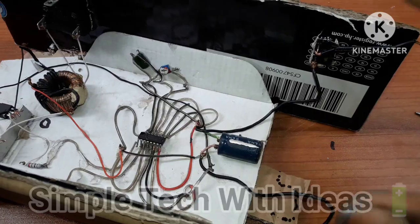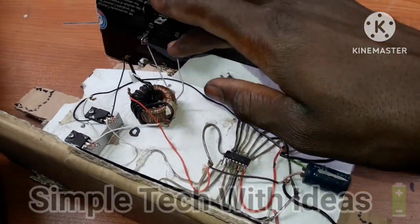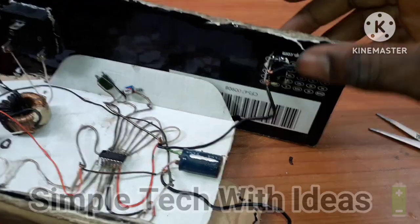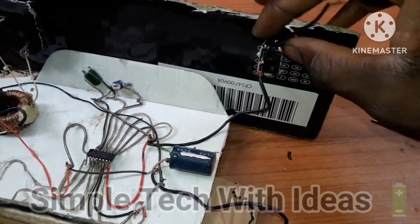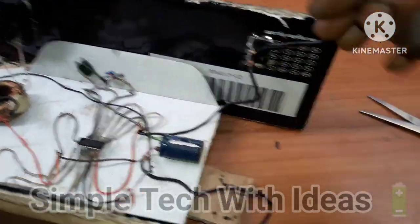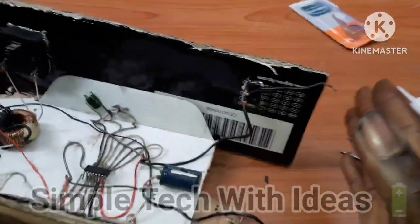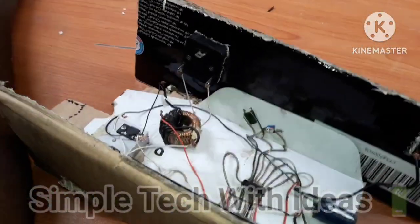So, guys, as you can see, our circuit has been completed. We've already connected our output to this socket, and this is our switch. As you can see, I've connected the wire like this, and this is the negative wire, and this is the positive. So, we're going to cover this place and this place, then cover it, guys.